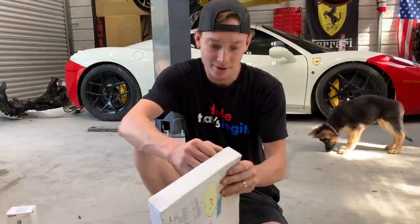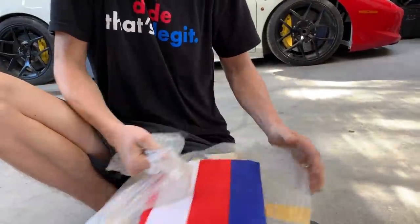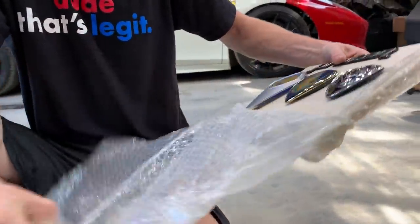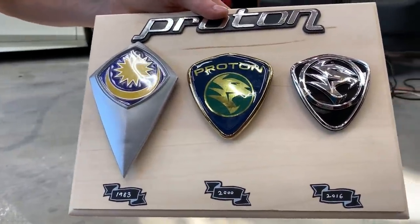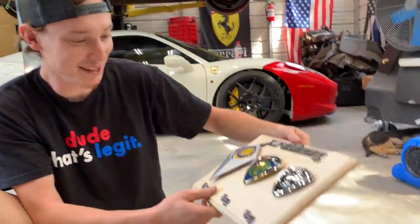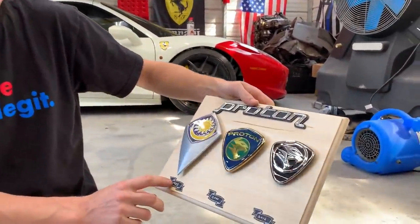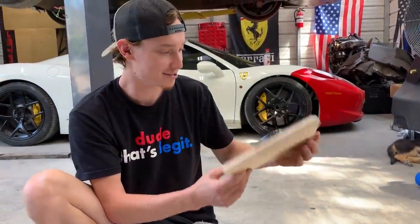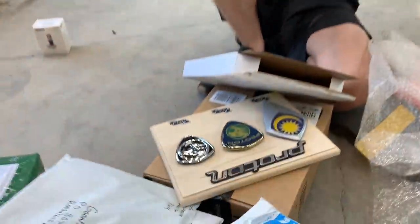This one is all the way from Singapore. We got a flag and some kind of car art — looks like it shows some cool cars including a Proton and others from 1983, 2000, and 2016. We don't have this type of stuff here in the States, so that's going to look good on the wall. This is from Veggie Goat — that's his Instagram — so appreciate it, Ian, for sending us this cool art.